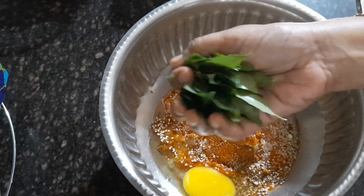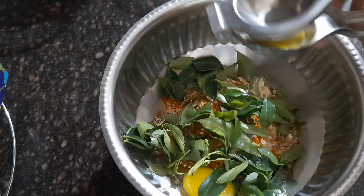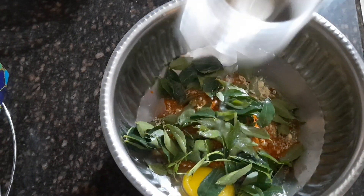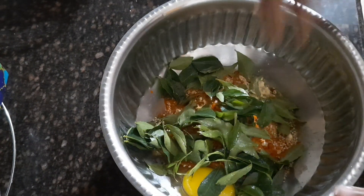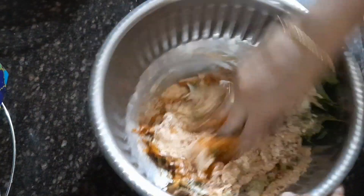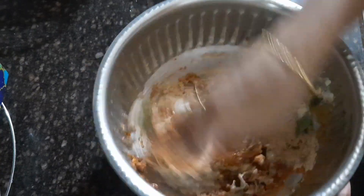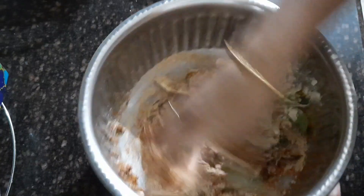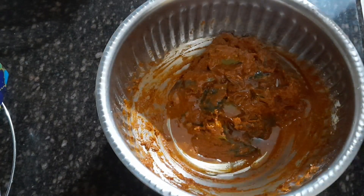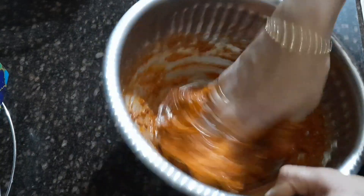Now I'm adding fresh curry leaves, about half a cup. Squeeze one lemon — I've cut it into two pieces and squeeze both halves, so that's one full lemon. If you want, you can add two lemons also. It really gives a great aroma and flavor. Give a nice mix until it reaches the right consistency. Now I'm going to add two tablespoons of oil so that the binding will be really good to the fish slices.